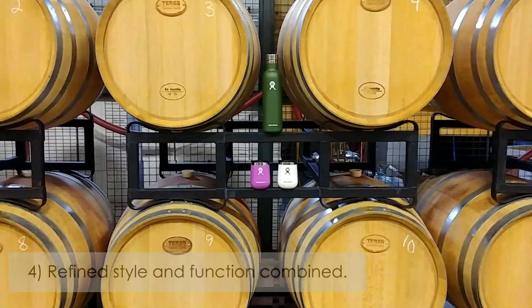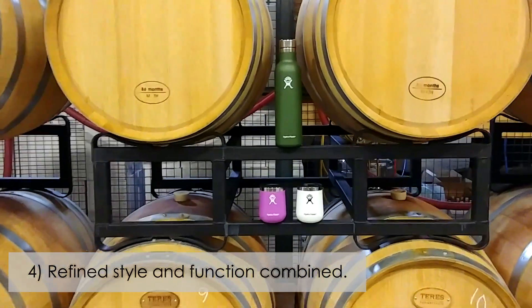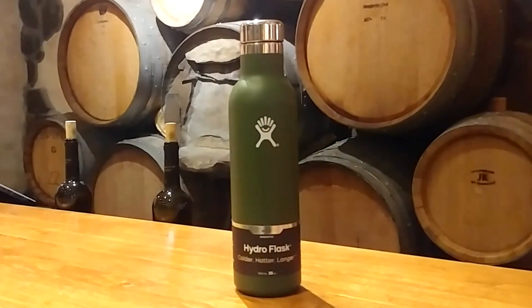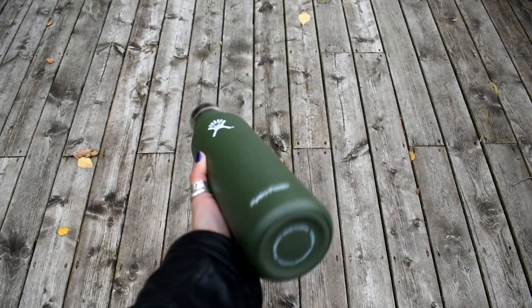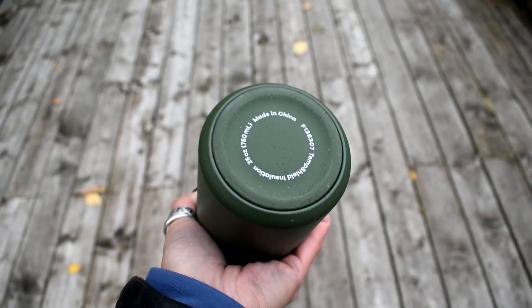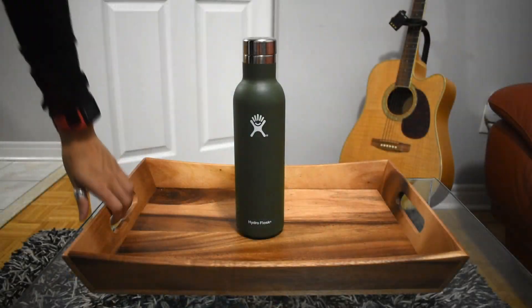Another reason why I love Hydro Flask is that they combine style and function. With so many beautiful powder-coated colors to choose from, this sleek bottle features a stylish and leak-proof cap, as well as a grippy silicone base to prevent loud clanging sounds and bottles sliding off slippery surfaces.